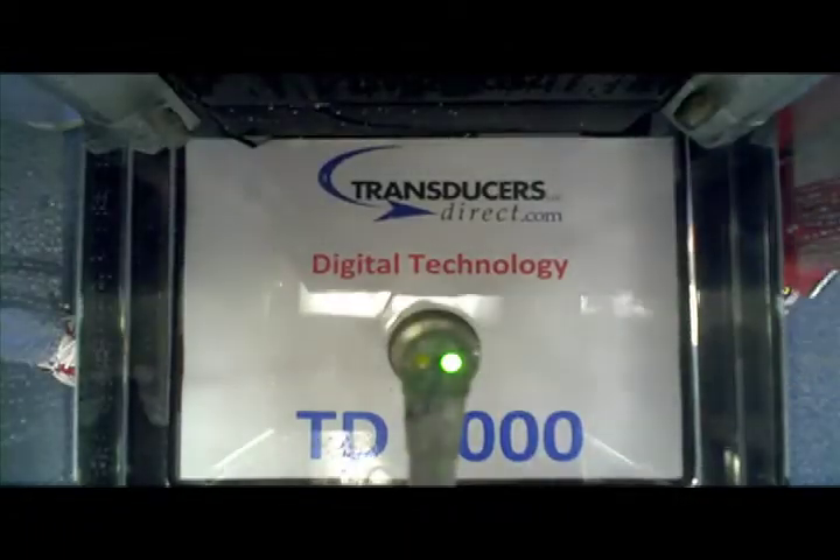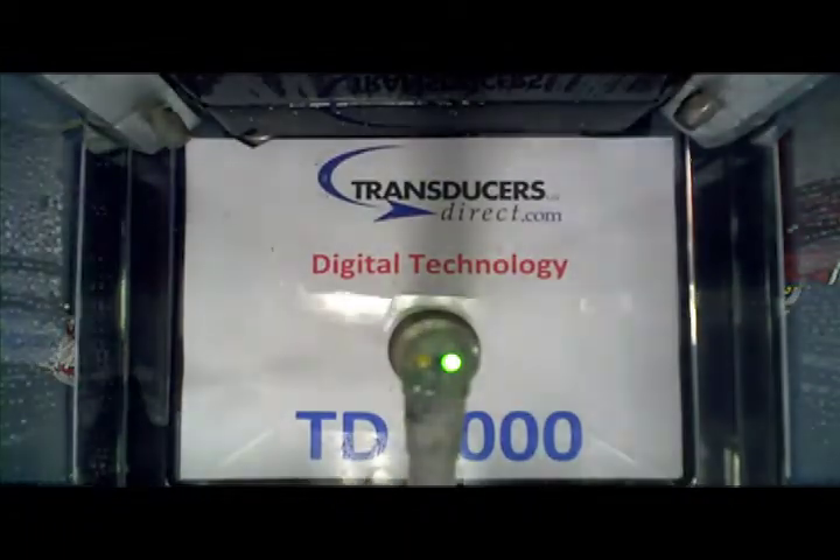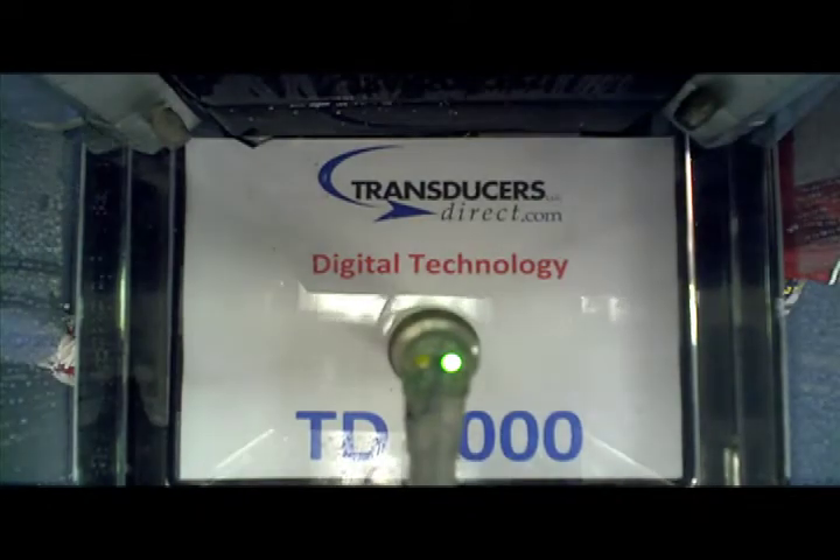Typical applications include mobile hydraulics, garbage trucks, wood chippers, or any application where customers use high-pressure washers to clean equipment.